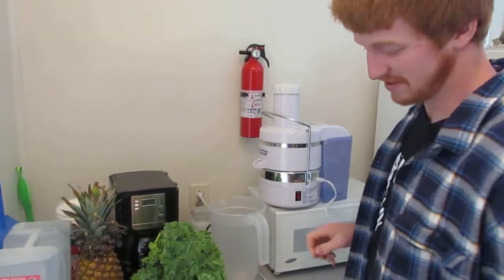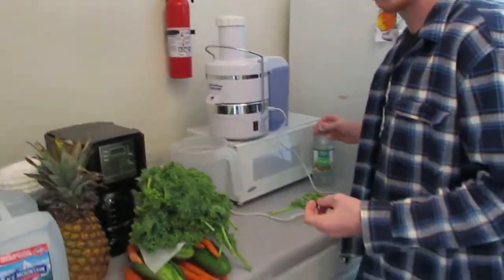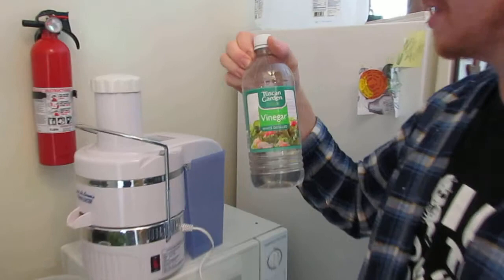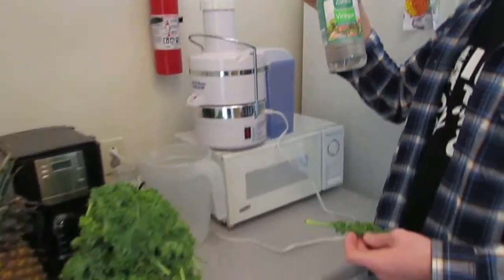But first we're going to start with all this kale. Vinegar is the best cleaner — it's natural. Everyone should be cleaning with it. Don't use bleach or anything like that. Even cheap off-brand vinegar is good, it's better than chemical cleaners. This is value store vinegar.